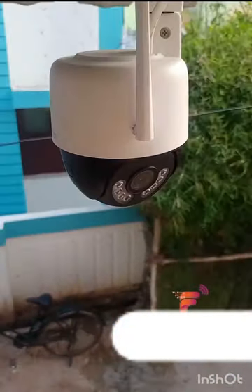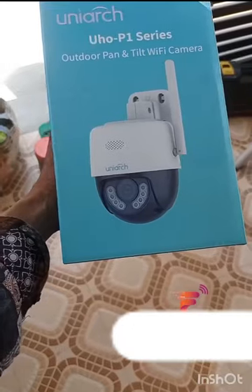Rotate. Left and right is 360 degree. This camera has LED lights. Day and night vision is full time.